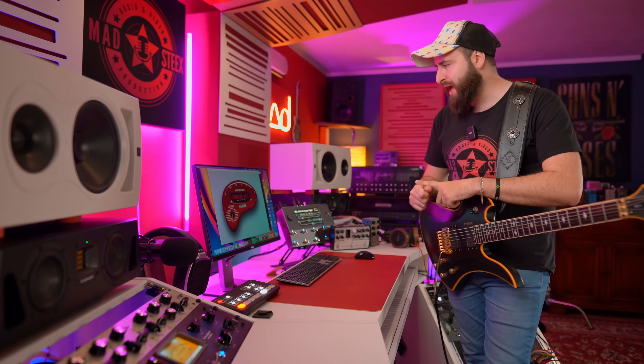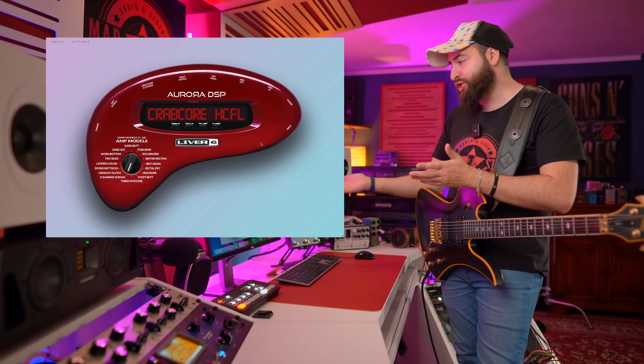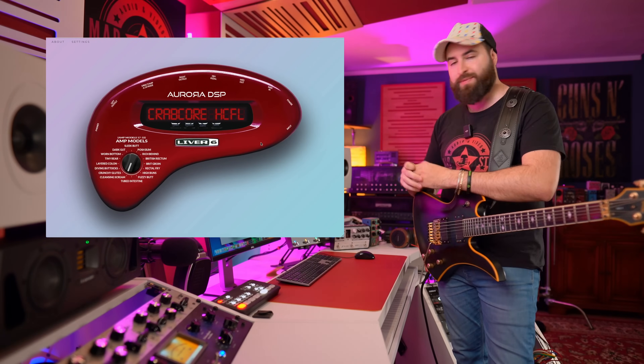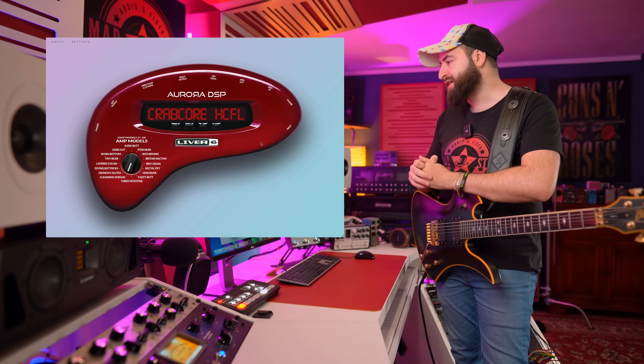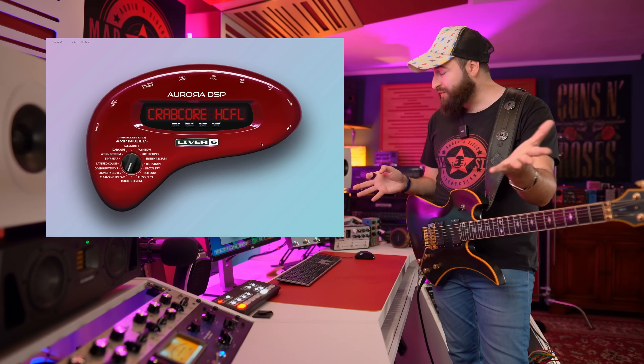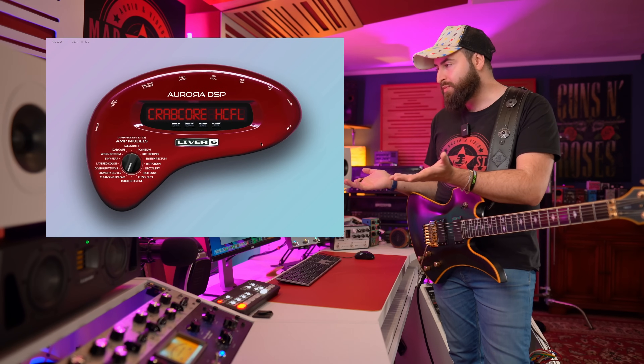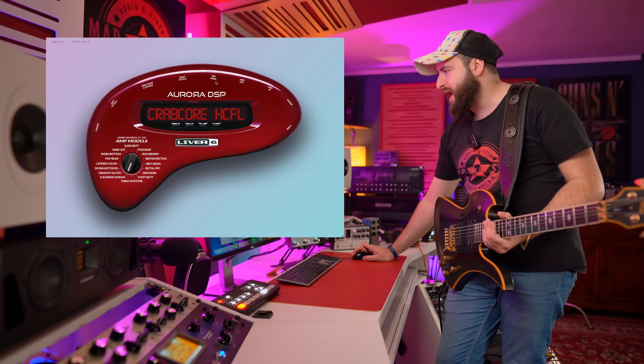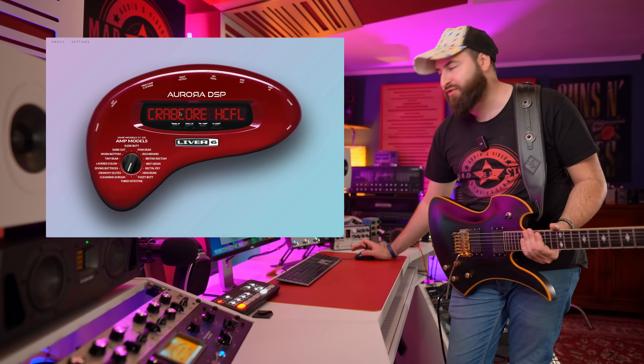Why this is an April Fool? So the first time I downloaded the plugin and saw the plugin, actually it's an amazing design - of course it looks like the Line 6 Pod, the famous unit from the 2000s. And I thought why it's an April Fool, and I started to try to click something, and basically there is nothing - it's only graphic.